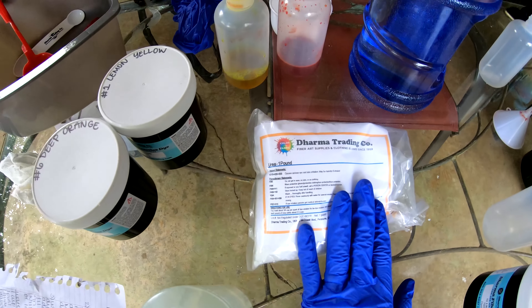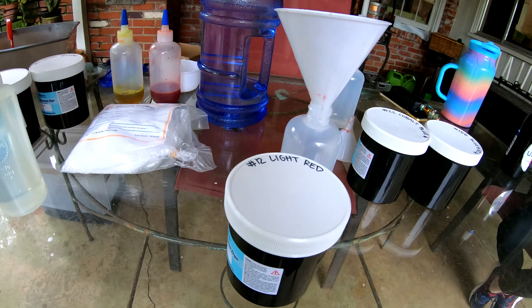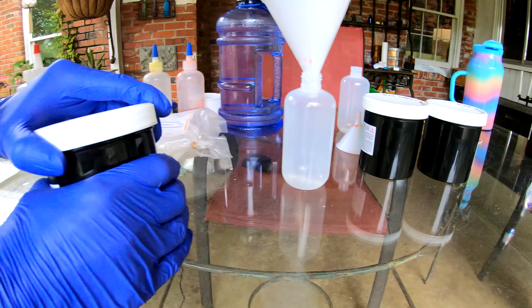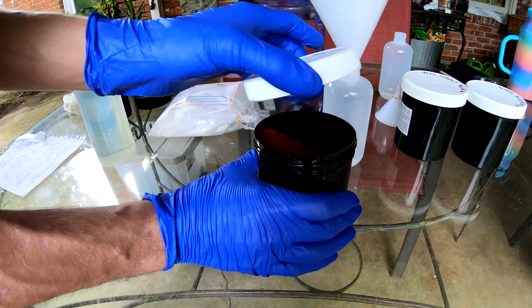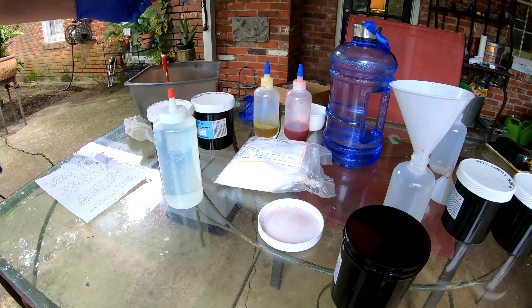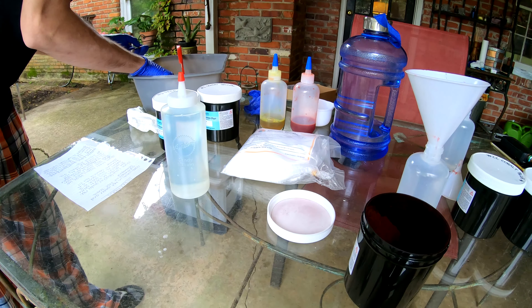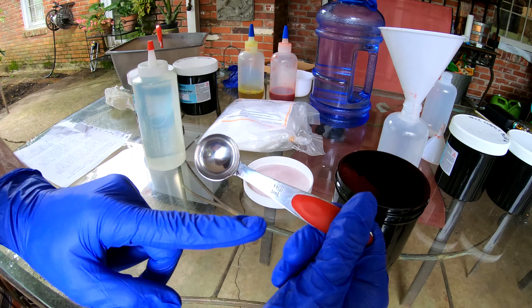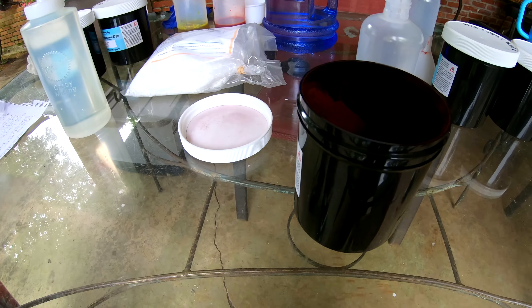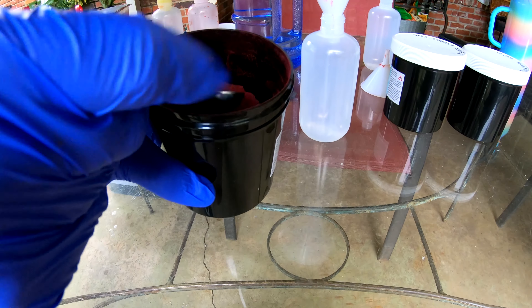We have our urea here as well. So here we go — light red. One teaspoon, not tablespoon, but a teaspoon. If you make a mistake though, it's okay. You can always dilute.